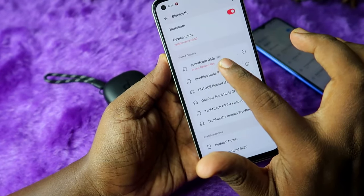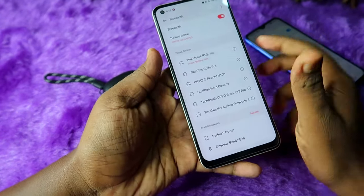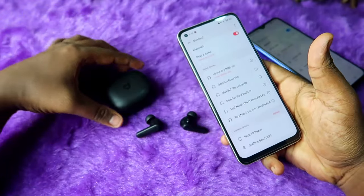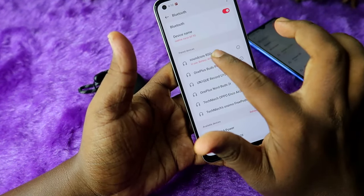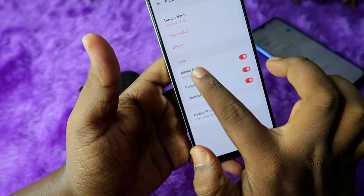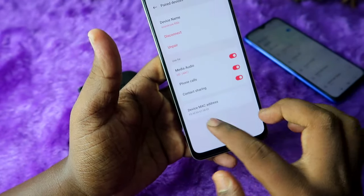On the Realme smartphone, by default it shows SBC audio codec. If you are a Realme user, you should change the audio codec for better audio quality, because the Soundcore R50i also supports AAC. Just click on the earbuds, click on 'Media Audio', then click on the 'Standard' option, and here is the 'HD' option — click on that.